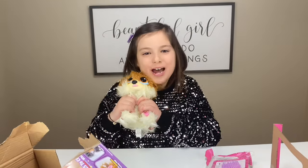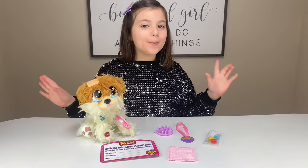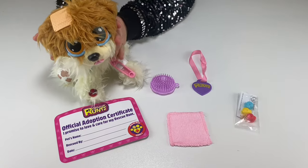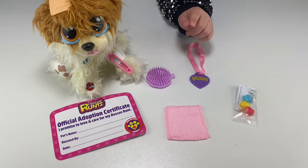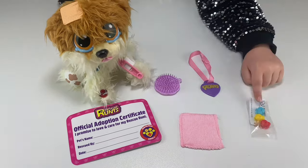Now, let's rescue our dog. So guys, this is what came in the box. We got a cute little dog, a brush, a collar, adoption paper, a towel, and fleas.